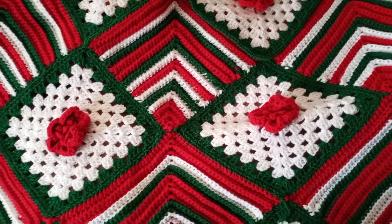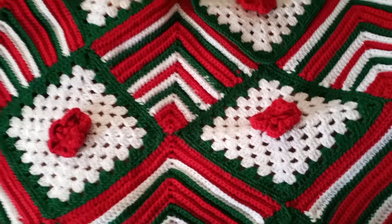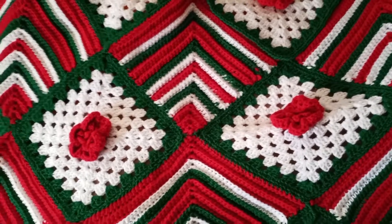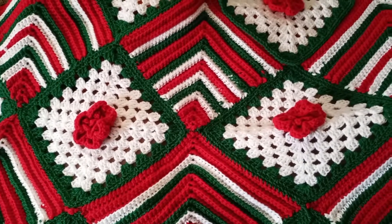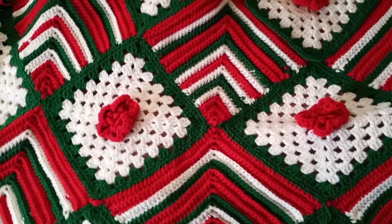Good morning, good morning — or good afternoon, or good evening, depending on when this video loads and the strength of my internet. Anyway, this is Blue Ann with Barry Rock Crafts and this is Crochet Thursday, so I thought I'd show you what is going on in crochet land here.